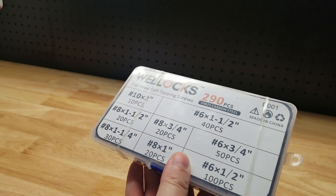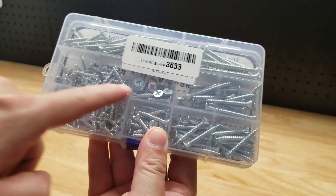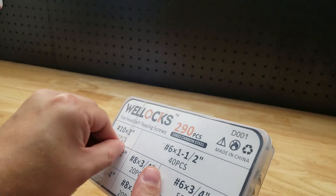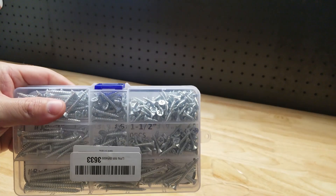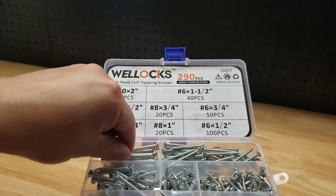You can see we have all the different sizes printed on the front here, and on the back we can actually see all the screws themselves. It does come in a handy dandy case here, with a couple of rubber bands holding it together and it looks like a piece of tape. Alright, we made it inside — you can see we have another printout of all the sizes here.